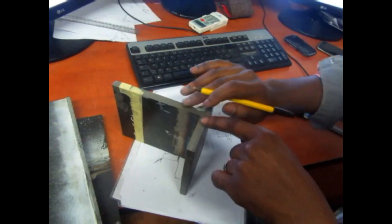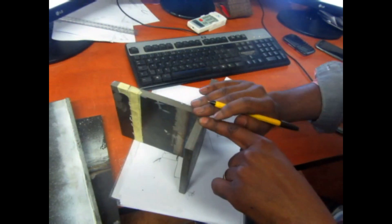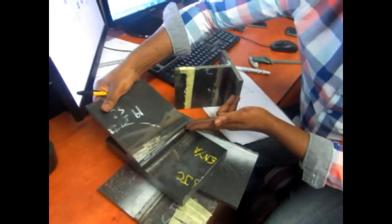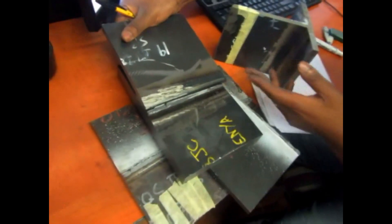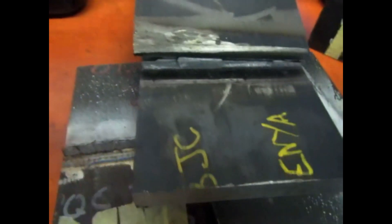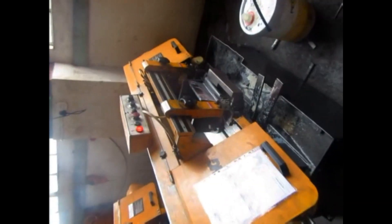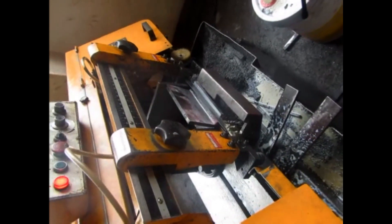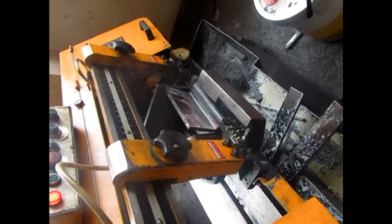Unlike the macro test, which focuses on the cross-section area of the tested piece, the fracture test focuses on the entire length of the tested sample. By opening the root, this provides a good indication of discontinuities within the entire length of the weld being tested.